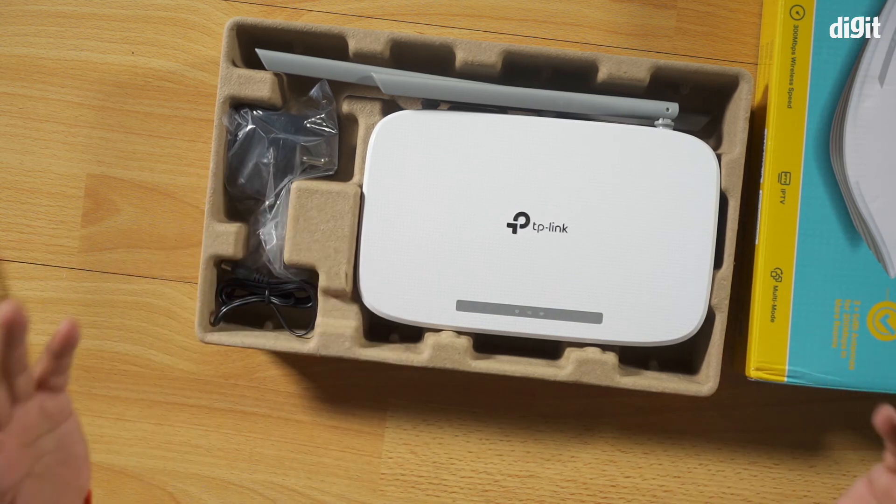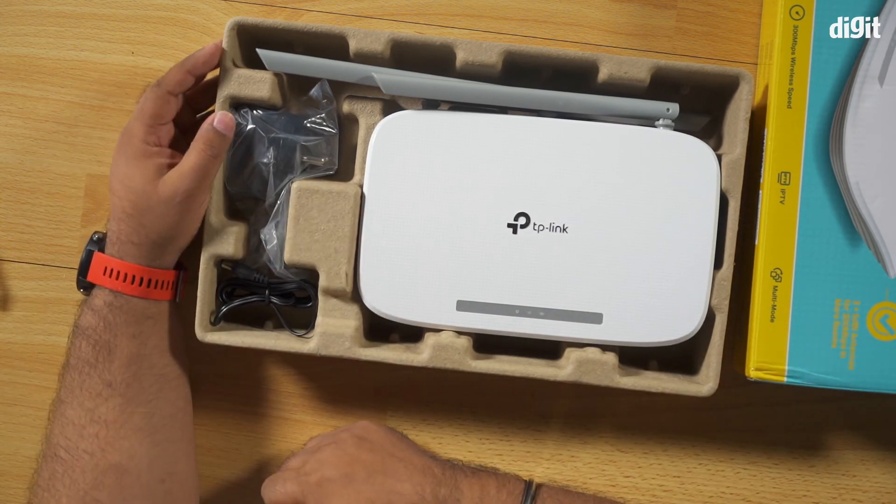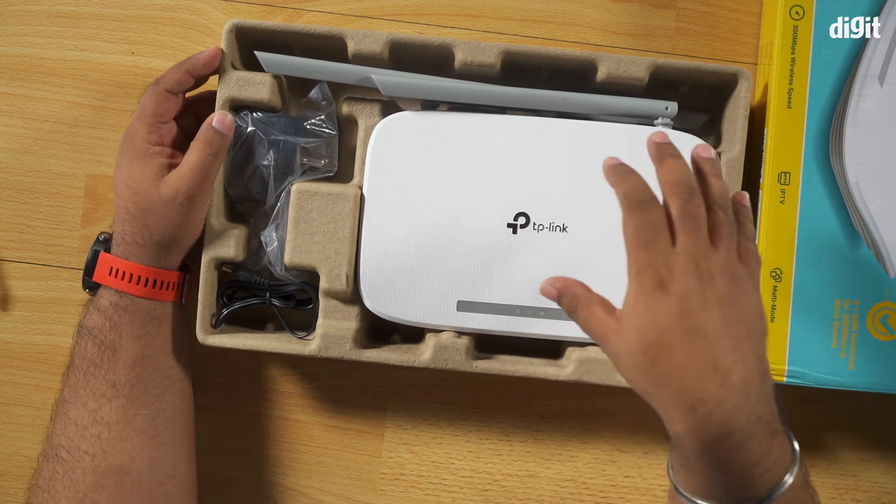In terms of what you get in the box, it's fairly standard. You do get an extra ethernet cable, which is nice and can be used to connect this to your existing router. As for the performance of this thing, that will be a topic for another day. Thank you guys for watching this video.